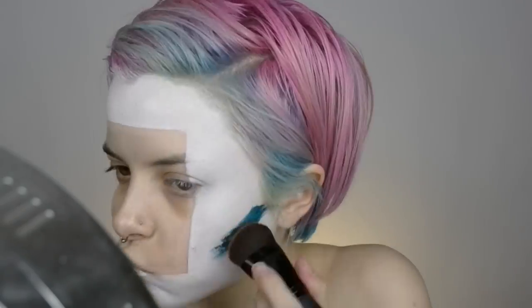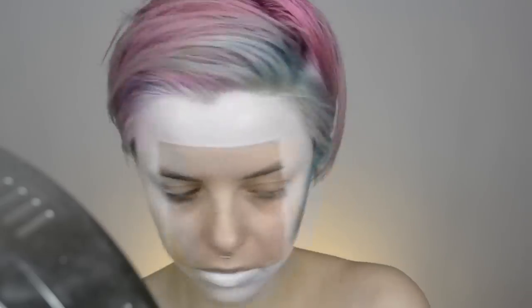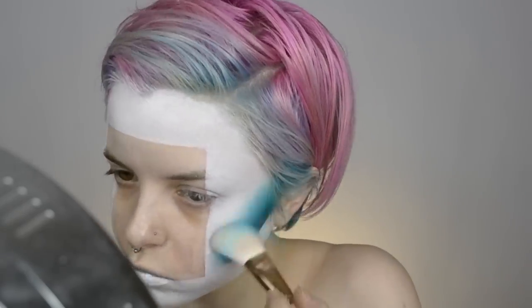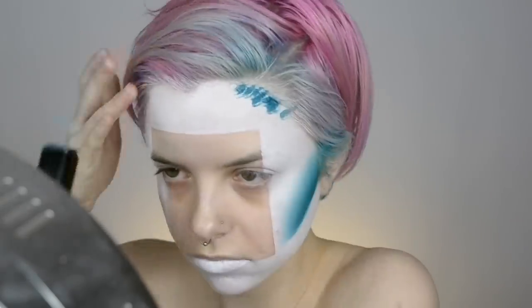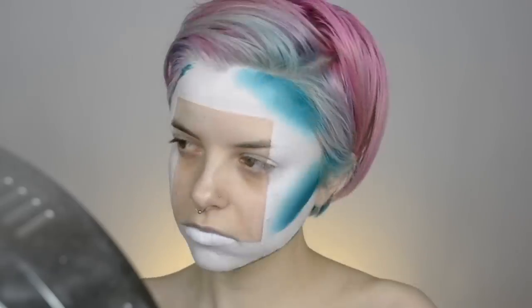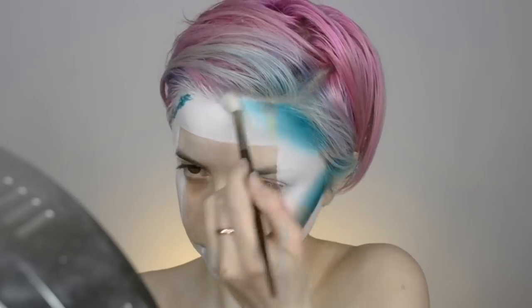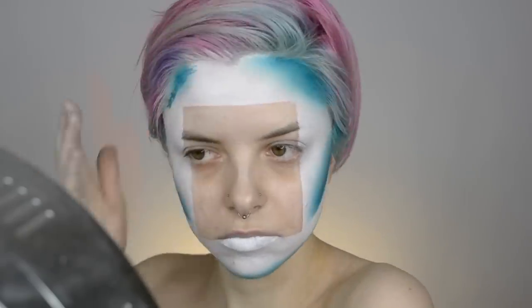Going in with a color stick from Makeup Forever — I absolutely love these for colored contouring, they blend out so nicely. I chose a really deep turquoise shade to pop against the white base and give a nice contrast. I'm focusing this on the cheekbones, forehead at the hairline, and the jawline as well.